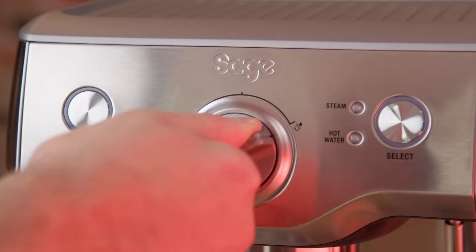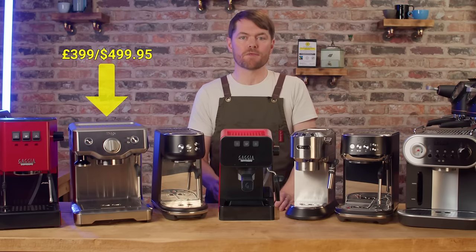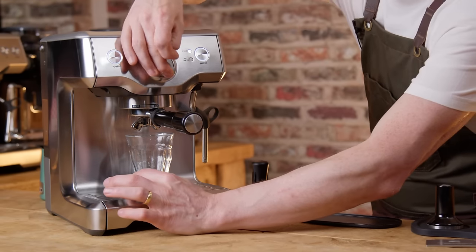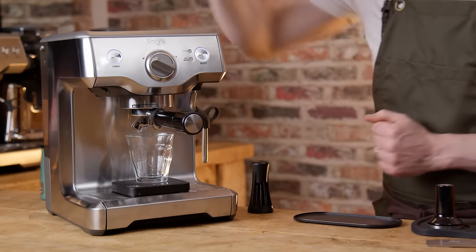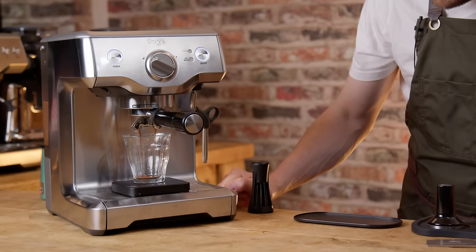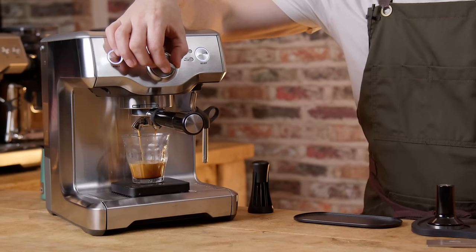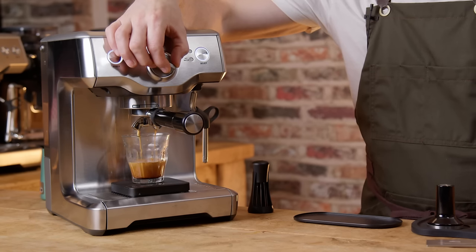So it's really their answer to the likes of the Gaggia Classic, but with a PID and a 9 bar OPV. No frills, nothing flashy, less electronics to potentially go wrong — and as a result they tend to do better in the long term than the more newfangled Bambino and Bambino Plus. Most people I hear from who have one of these are really happy with it.